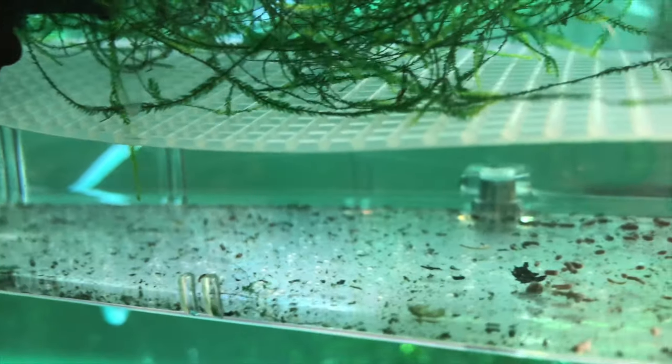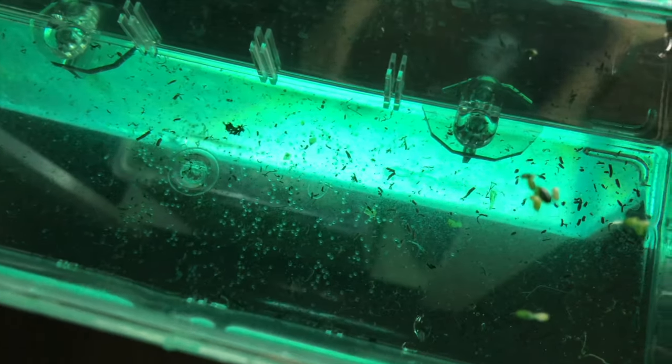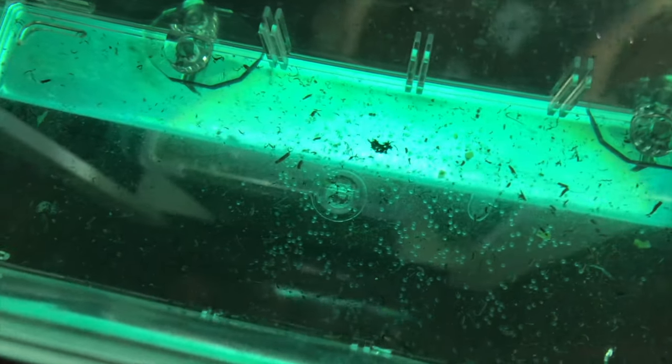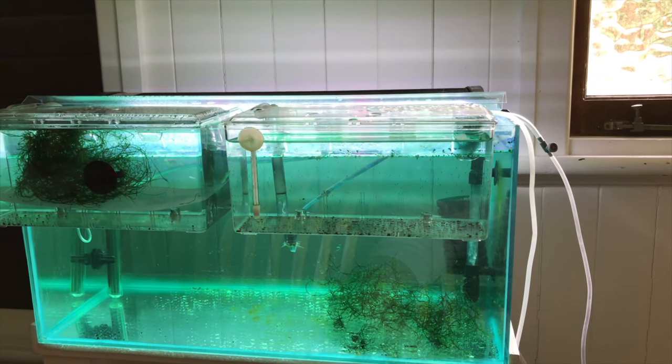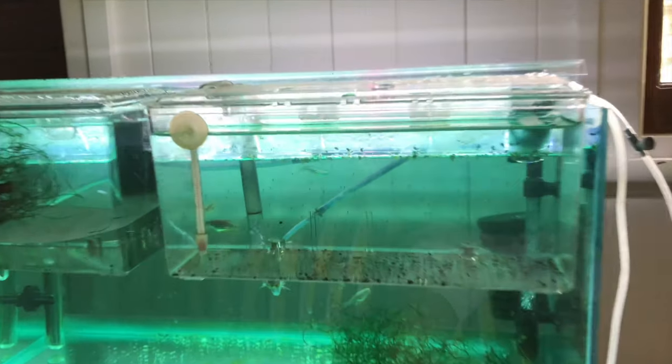The way I would recommend doing this is: the afternoon before you want them to breed, put them in the box and leave them overnight. When you come back in the morning, they should have laid eggs and you'll see all these tiny little eggs along the bottom of the box. After this has happened, you can put the adult danios back into the main aquarium and leave the eggs to start hatching.